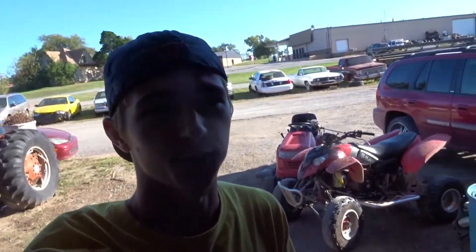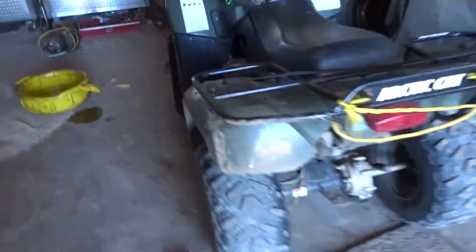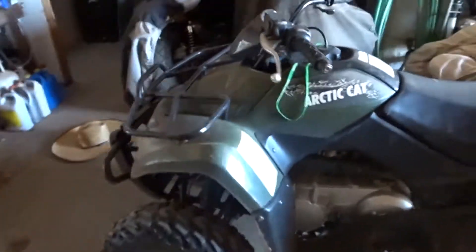Alright, hey guys, welcome back to another video. We're going to be riding some four-wheelers today, me and Ro. We got two four-wheelers here set up.